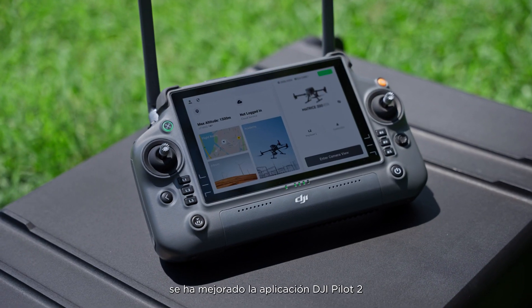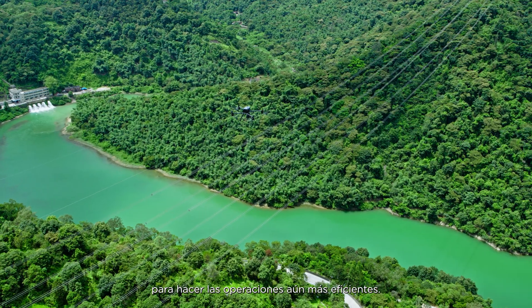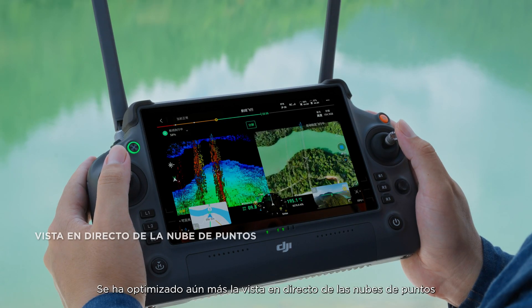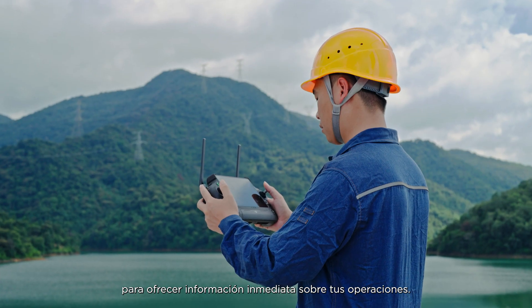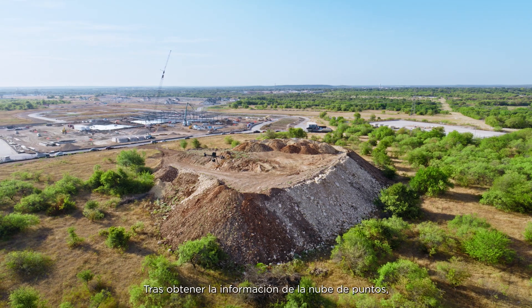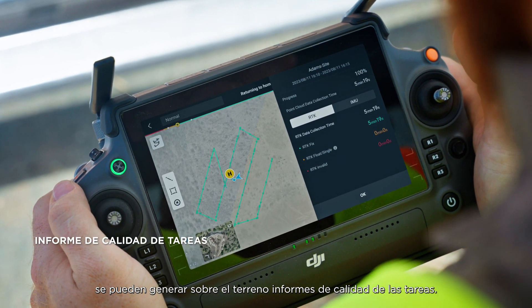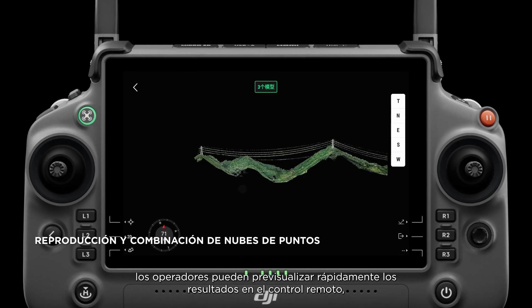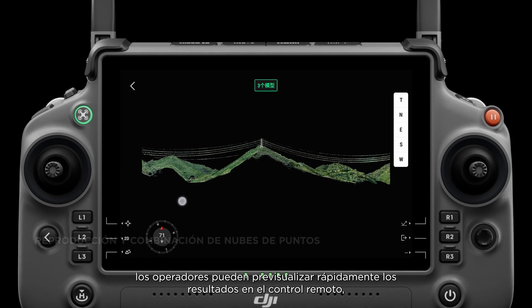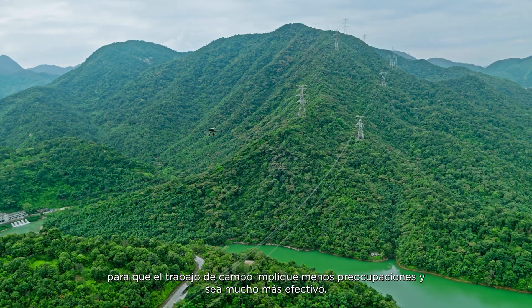In addition, the DJI Pilot 2 app has been upgraded, making operations even more efficient. Point cloud live view has been further optimized, providing immediate insights into your operations. After point cloud data collection, task quality reports can be generated on-site. With point cloud playback and merging functions, operators can quickly preview results on the remote controller, making fieldwork worry-free and significantly more effective.